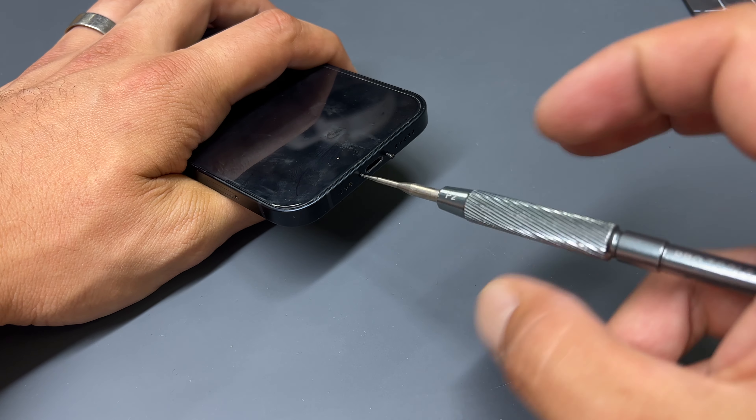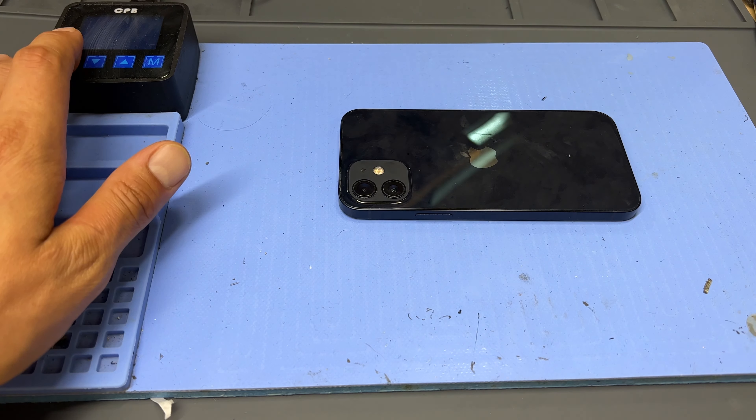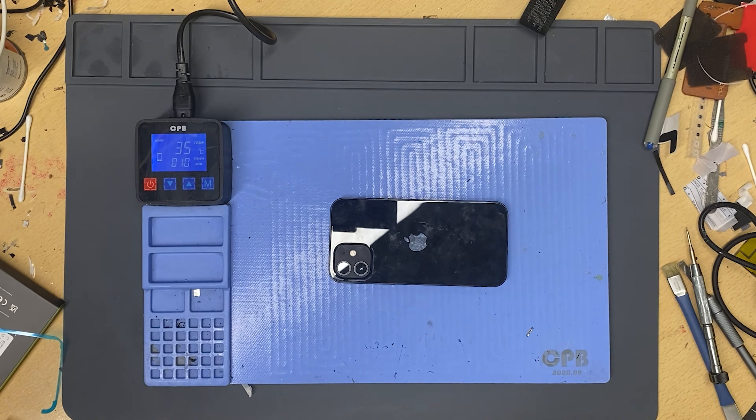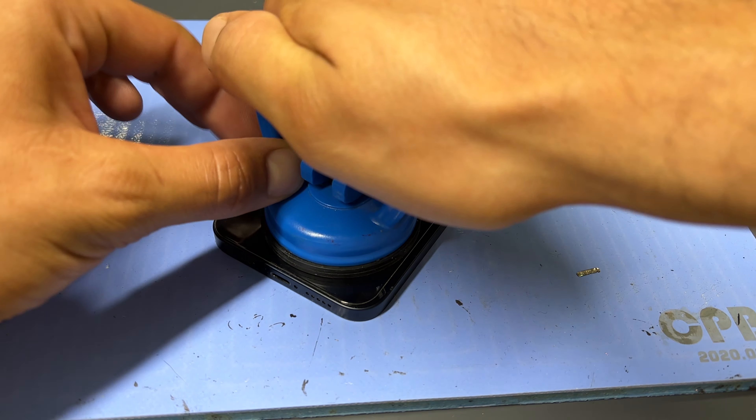To begin the repair, use a pentalobe screwdriver to remove the two screws from the bottom of the phone. Now place the phone face down on the heat mat for the next five minutes so that the adhesive holding down the screen will soften. I've got my heat mat set to 70 degrees C, however if you don't have one you can use a hot air gun or hair dryer to achieve the same results.